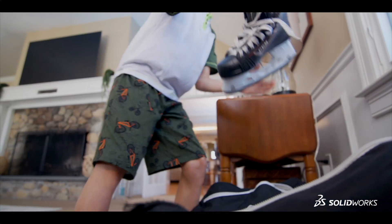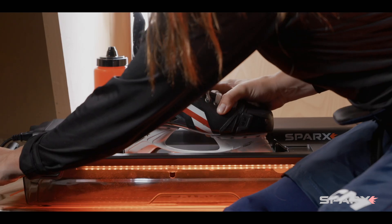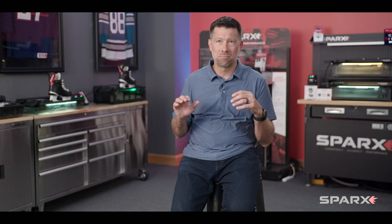Our company democratizes skate sharpening. It takes any hockey player or hockey family and allows them to sharpen their skates with pro-level accuracy, completely safe, very easily, in the comfort of their home — in their pajamas, anytime they want.